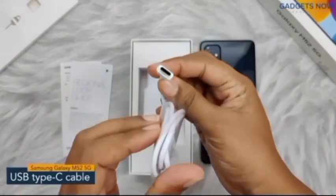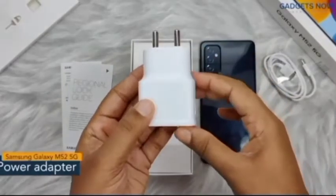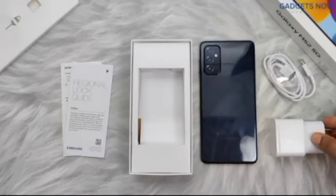Next we have a USB Type-C cable for charging the phone and transferring data, and a two-pin wall charger with 25 watts of fast charging. So guys, that's all you get inside the Samsung Galaxy M52 5G box.